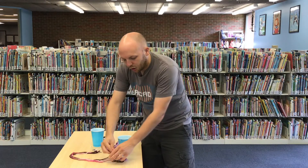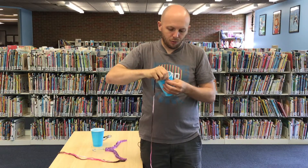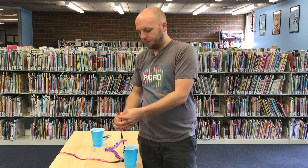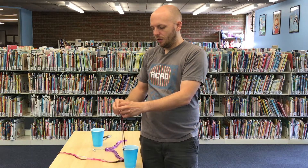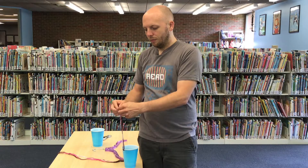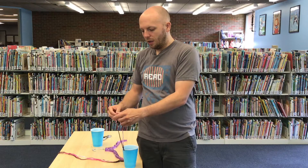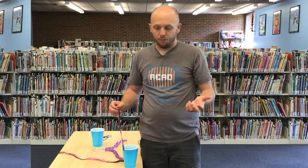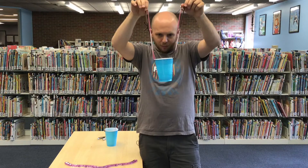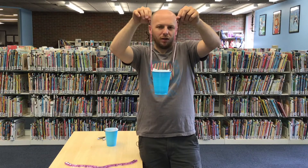I'll show you how to do one of these strings and I'll do the rest after. All you do is put one part of the string in one of the holes and then make sure they are even on the top — that's very important. Once you have them even you can do a little tying. I usually make double knots. Then you just do that for all four. Once you've tied all four strings on, it's important to make sure they're even so the cup is as straight as possible. It still can work if one side is higher, but it's best to have it close to even.